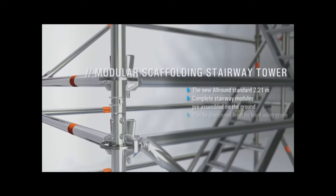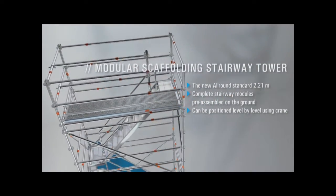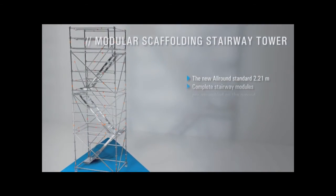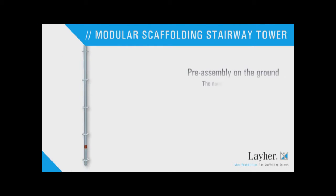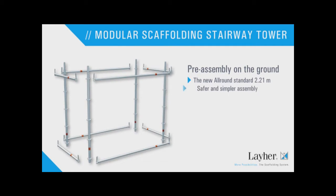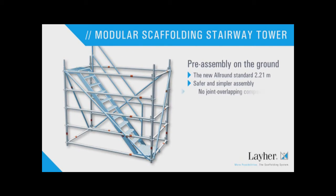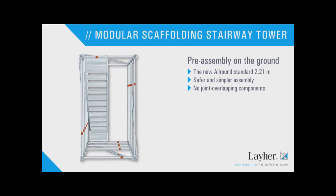The centerpiece is the all-round standard with its new length of 2m21. It enables complete modules to be preassembled on the ground and then positioned using a crane. The new all-round standard is crucial for simpler and safer assembly, because unlike conventional towers, there are no more joint overlapping components, so the individual modules can be preassembled on the ground.